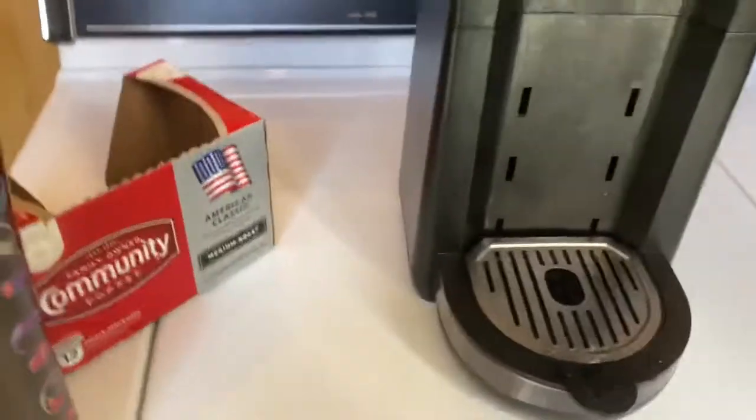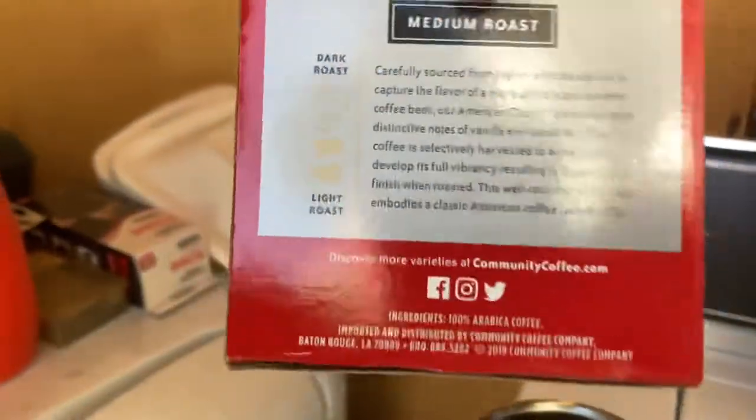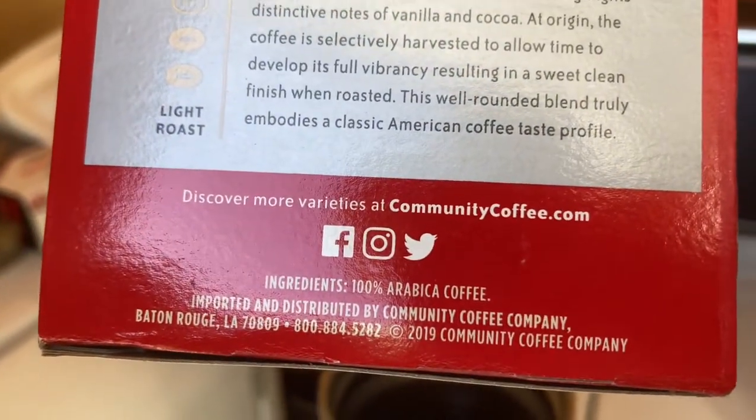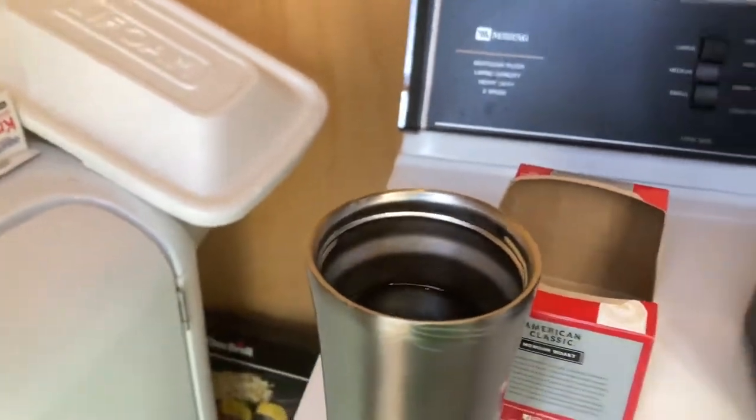Go buy it at Dollar General — they're around $5.49, and I think it's around the same price at Walmart. You can also go to communitycoffee.com and order coffee from the internet. Big O's got to go, people — please like, comment, subscribe. As always, I hope you enjoyed my coffee review right here on the Big Old Show. Give me a thumbs up, share my videos — my success depends on my viewers and subscribers. First time watching, please subscribe. Have a wonderful day — I've got important things to do, like drink more coffee. Feel me?